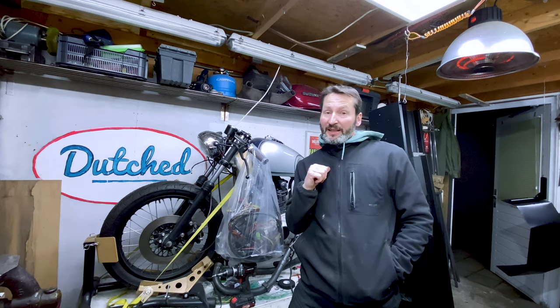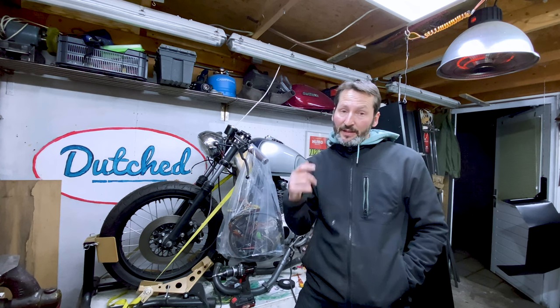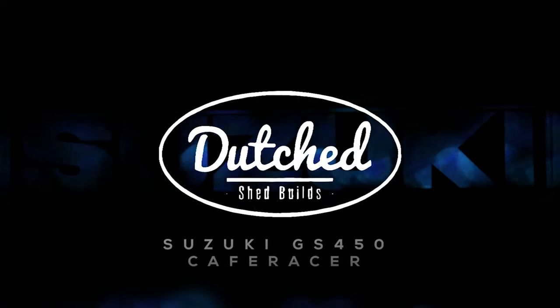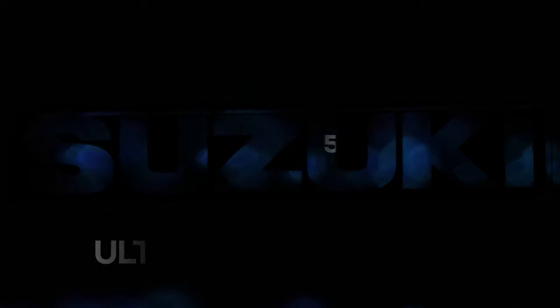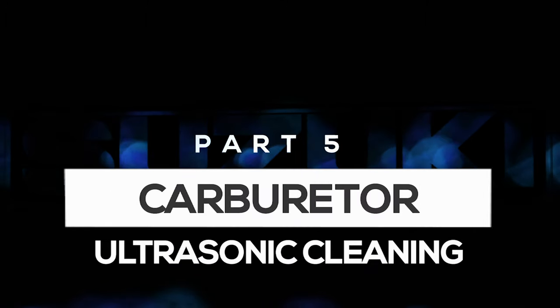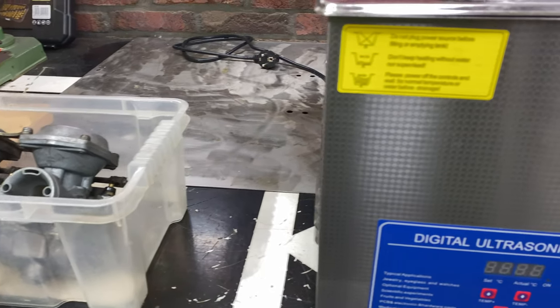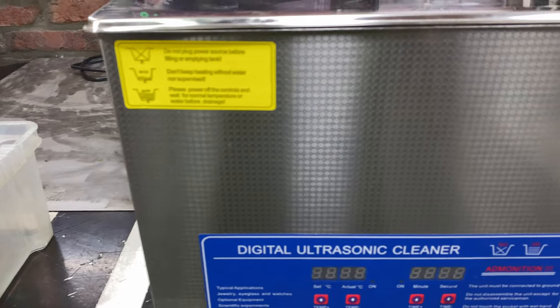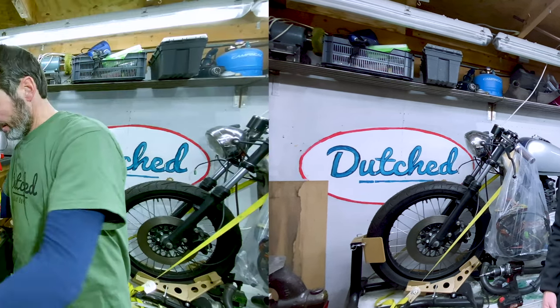Hey, welcome back to Dutch Air Builds. My name is Jeroen Brookhouse. This is an episode all about cleaning the carbs with an ultrasonic cleaner. The carbs I did before this, I used diesel and petroleum, stuff like gasoline to clean — it seemed to do the trick really well, but maybe not for really tiny stuff. I'm curious to see if there's a big difference.